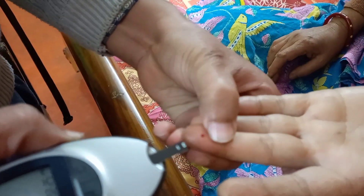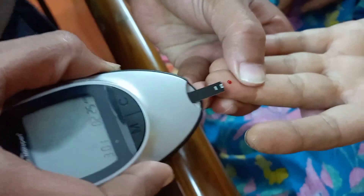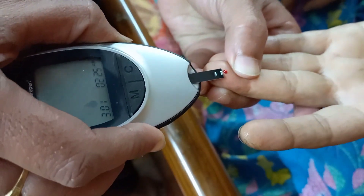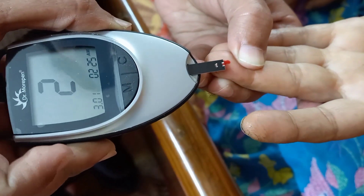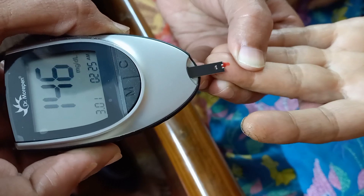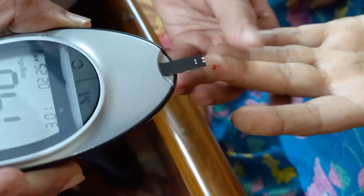Now the blood has come. Put the monitoring strip on the blood to obtain the result. This is the result of the present blood sugar.